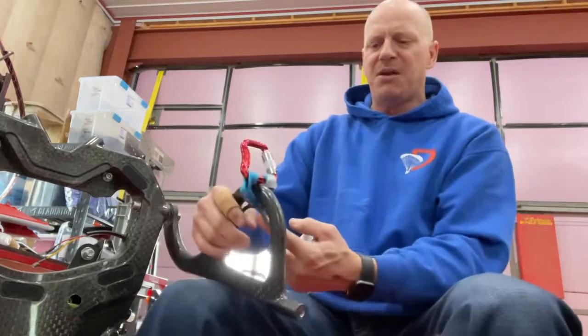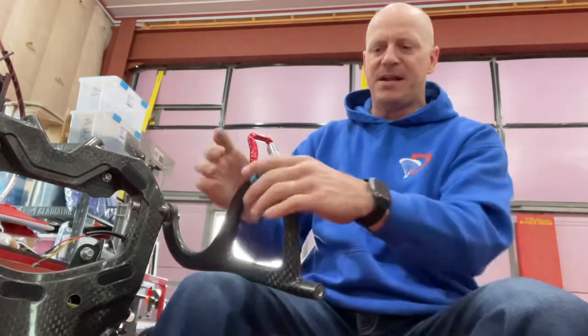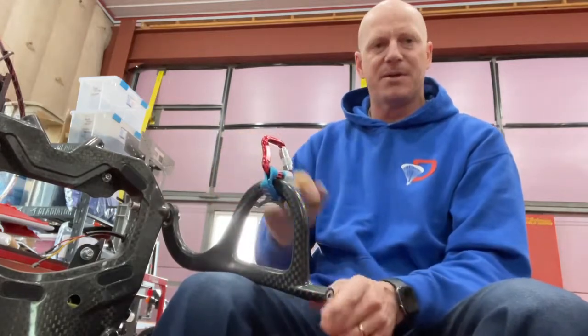You just got to take the channel locks, fold that big strap in half and get it loosened up first. Then that'll give you enough play to get your carabiner on.